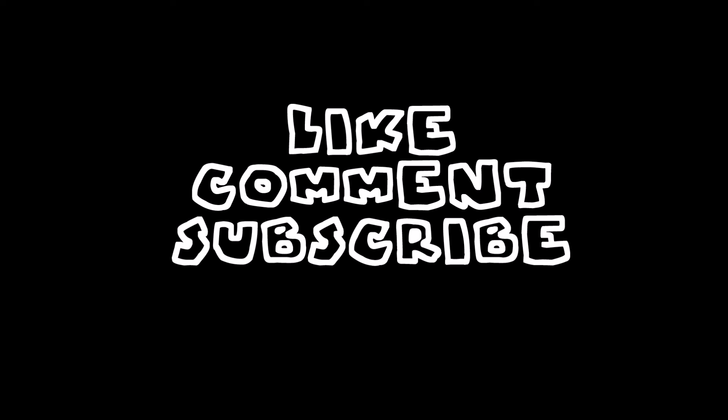But yeah, man — comment, subscribe. I will put my Instagram, my SoundCloud, and everything like that in the description box below. Northside CJ, Fatboy Fresh — more to come.